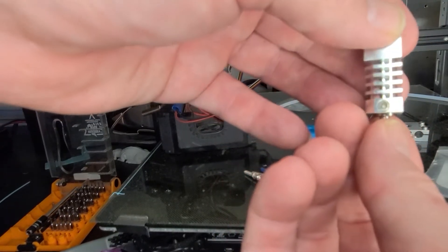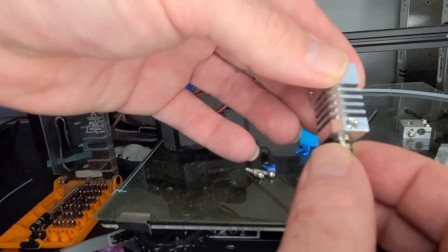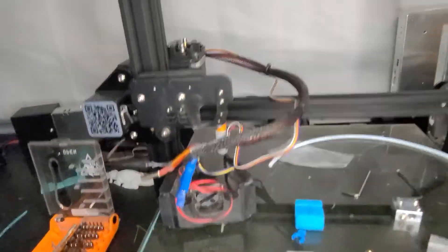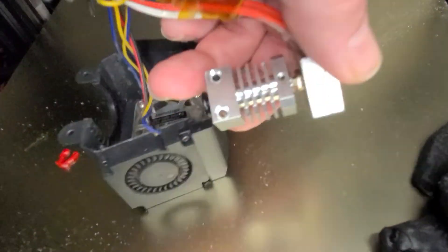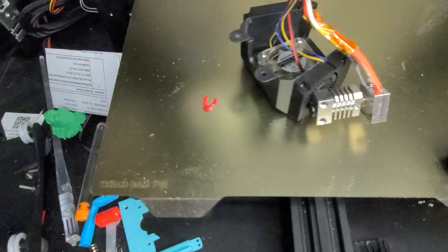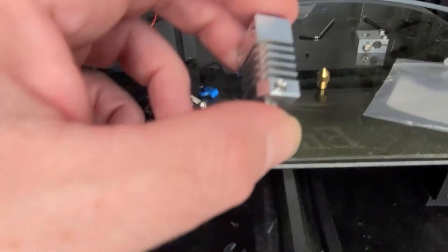One problem with the Micro Swiss right now is the bolt is a lot smaller. I actually have trouble with it staying there because you can't tighten it a lot — the Allen wrench is smaller. That is a new feature that wasn't there before. If you look at the Micro Swiss, they have a little bolt right in front as you can see — it's not that big. This one has a bigger one, so we'll see how that works.